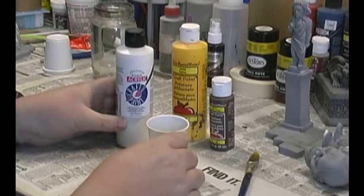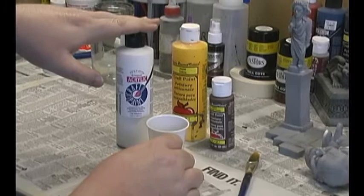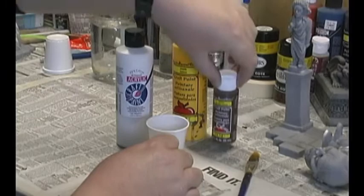First order of business is to mix a master flesh tone. What we're going to do first is we're going to add some white paint to a cup, followed by some yellow, and finally we're going to add some brown oxide.